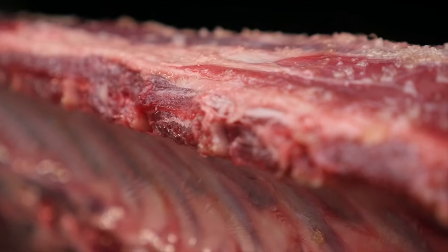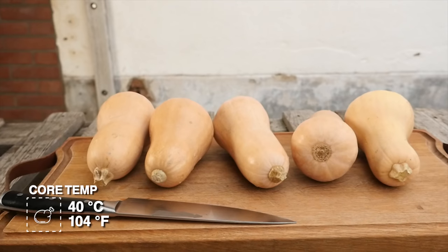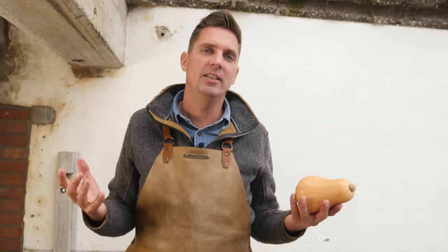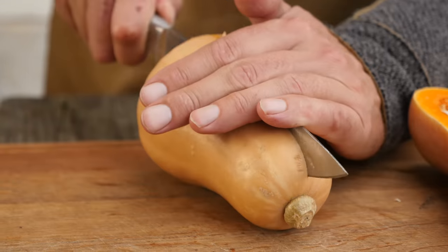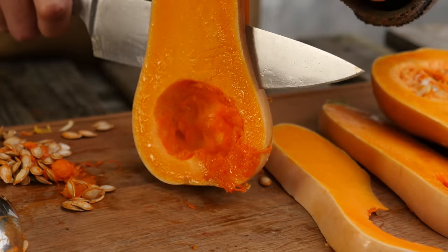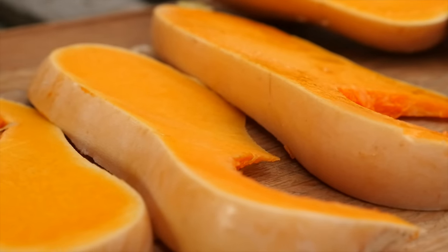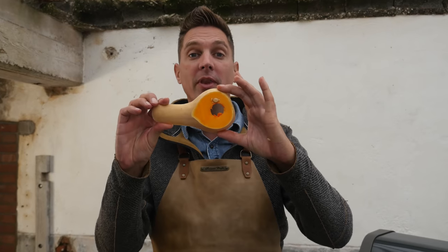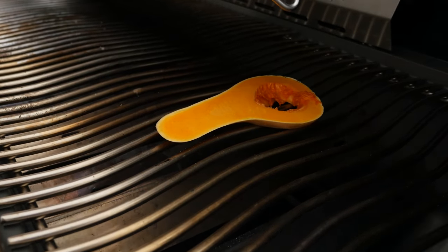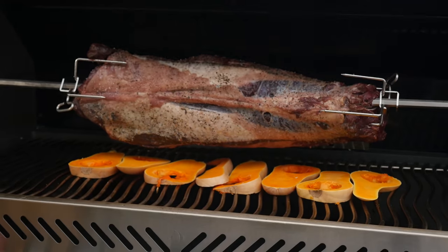We're going to cook this until it comes up to a temperature of 40 degrees Celsius. While our deer is roasting, we're going to be grilling some pumpkins. It's the season, pumpkins taste fantastic especially when they come off the grill. Why not make use of the opportunity — with the grill on, put some pumpkins underneath catching those drippings. We'll cut them in half, take out the seeds, slice them into thin slices, and place them directly underneath the deer so any dripping from the meat will drip onto our pumpkin.